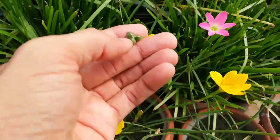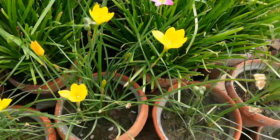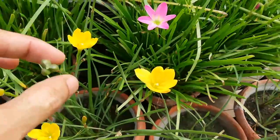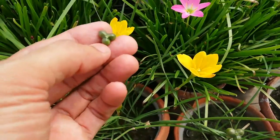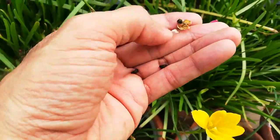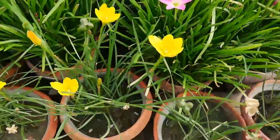This is the seed pod — starting from the green ones, this is the shape after the flower blooms. This is a cap — a green cap inside it. You can see the inside of the seed pod contains black seeds of the yellow rain lily. You can harvest these seeds.